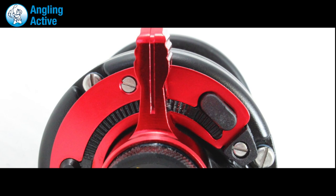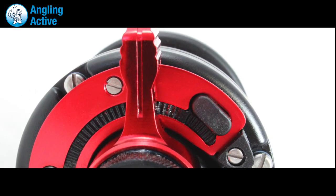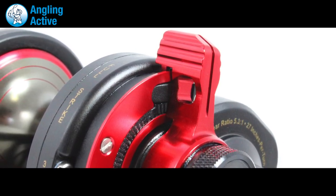The lever drag swipes easily with your thumb from completely free spooling to 13lb at strike, 16lb at full, and then 20lb of drag when the sunset setting is activated using a push button to swipe the drag lever past.